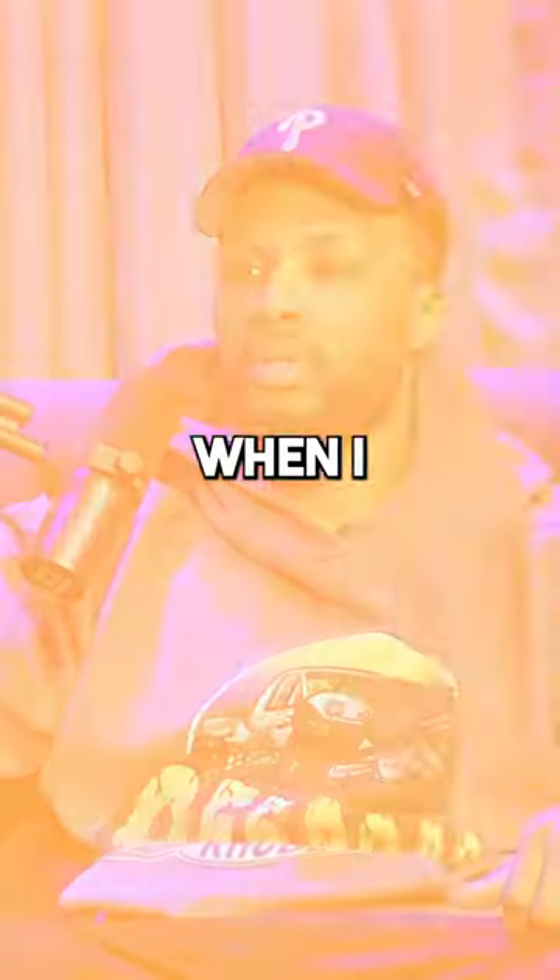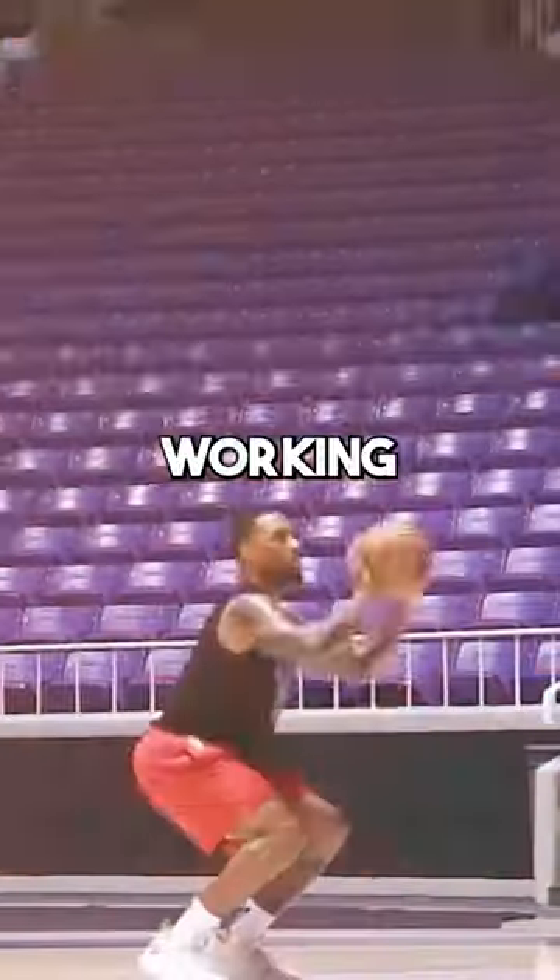Start building this stuff up when you're 17. You don't just go out and be like, 'I'm working on my threes this year.'